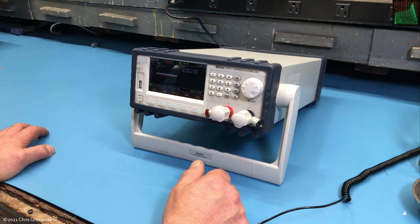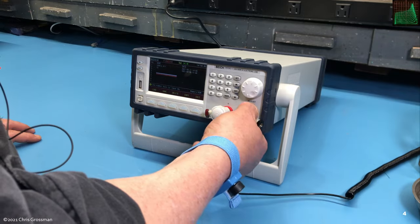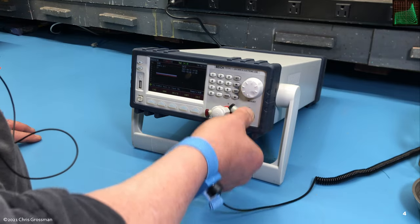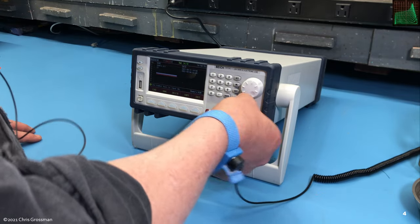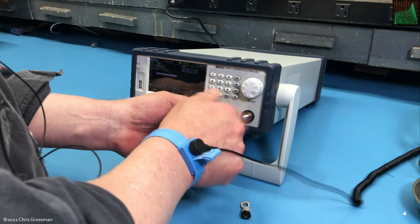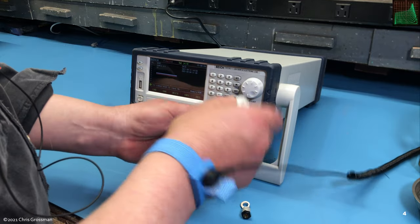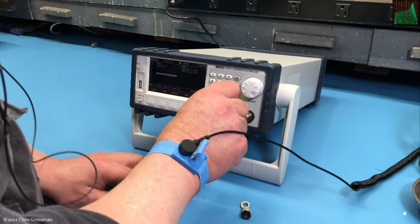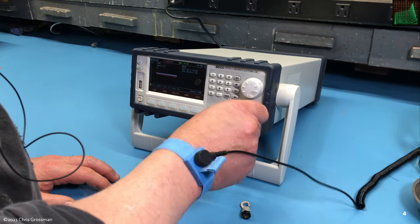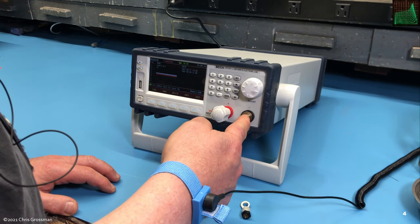Nothing to complain about there. I wish these binding posts had banana plugs on them. I made these banana plug adapters when I first got it, and I may order some binding posts with banana plug adapters from AliExpress. These are 6mm coarse thread.